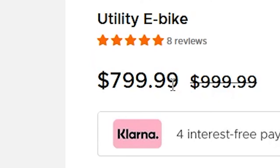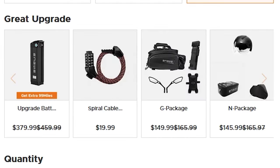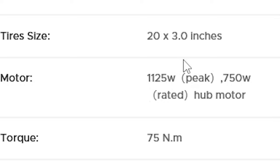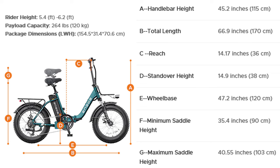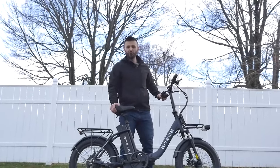On the Engway L20 2.0 web page, it's currently listed for $799 — an awesome deal. It comes in black, sea green, and rose pink. The motor peaks at 1,125 watts with a rating of 75 Newton meters of torque. You can pause here to read off the full bike dimensions and measurements listed on the site.